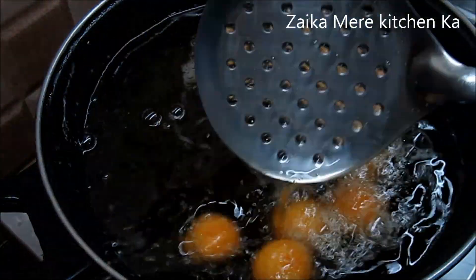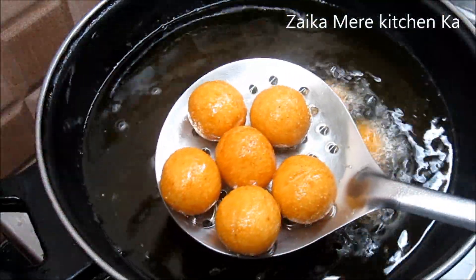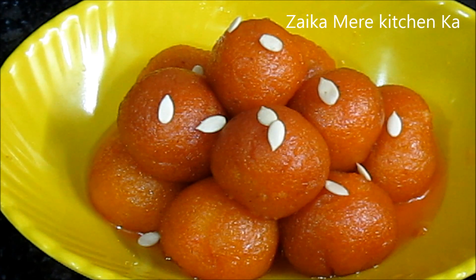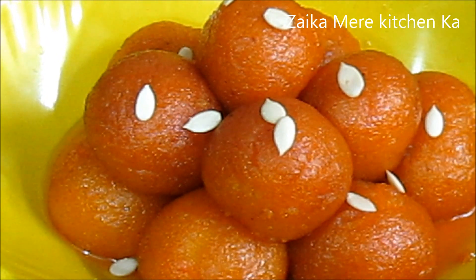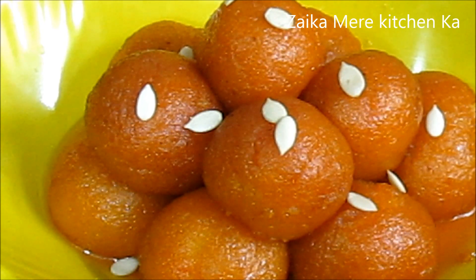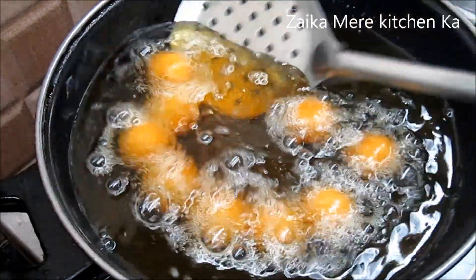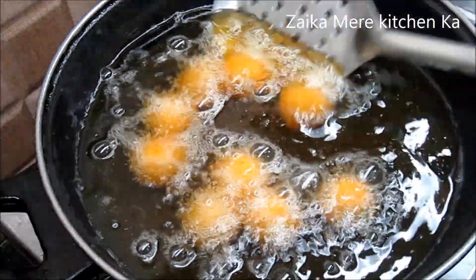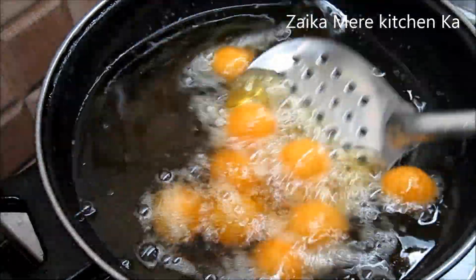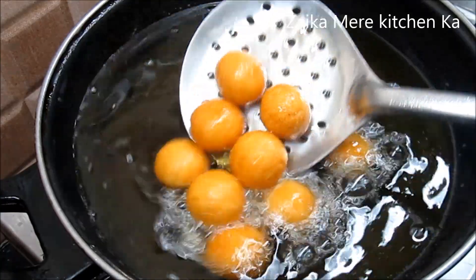Bismillahirrahmanirrahim. Assalamualaikum warahmatullahi wabarakatuhu. Today we are going to make these delicious suji ke gulab jamun, which are quick and easy to prepare. Let's note down the ingredients and see the method of making them. These are very tasty and get ready very quickly. Please if you haven't subscribed to my channel yet, do subscribe.